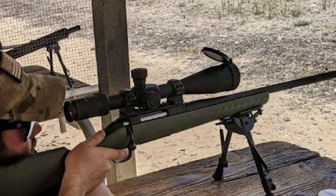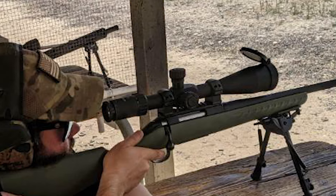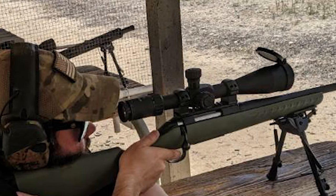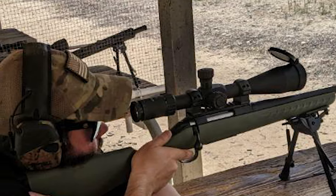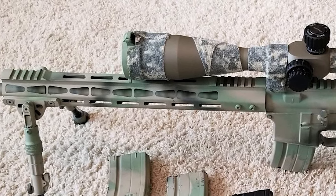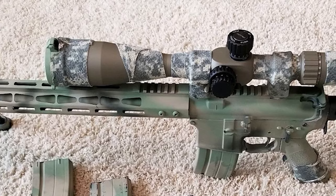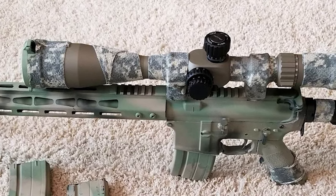It allows for elimination of parallax and range estimation. It has an inline dial-controlled reticle illumination with multiple brightness intensities for better reticle visibility at night or in low-light environments. The package also includes a set of high-profile Picatinny scope rings, a detachable honeycomb filter sunshade, a set of spring-loaded flip-up lens covers, and one CR2032 3V battery.